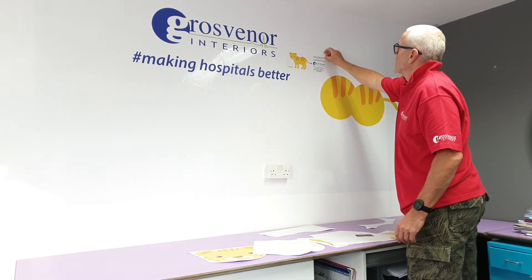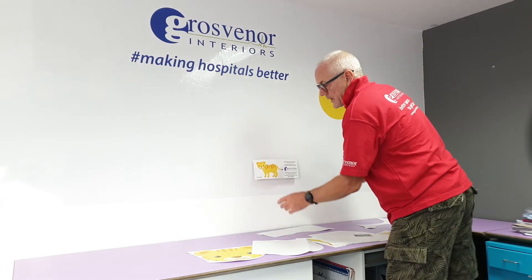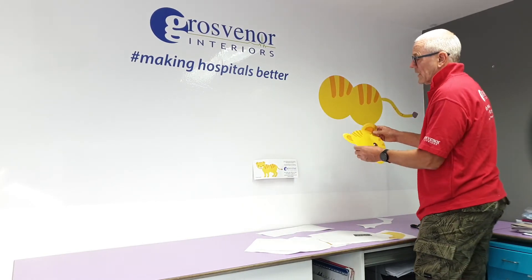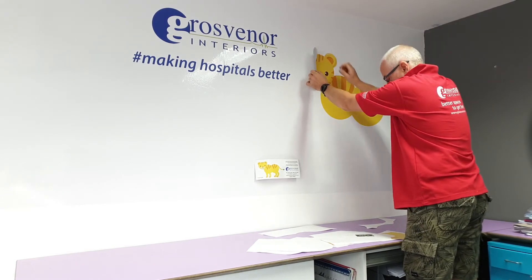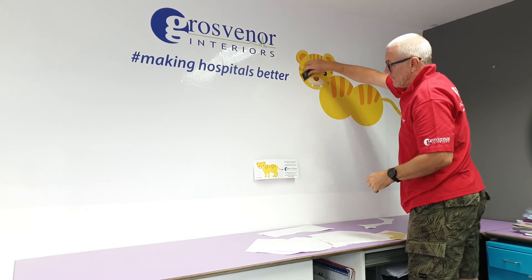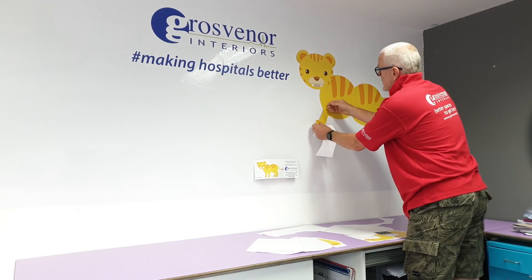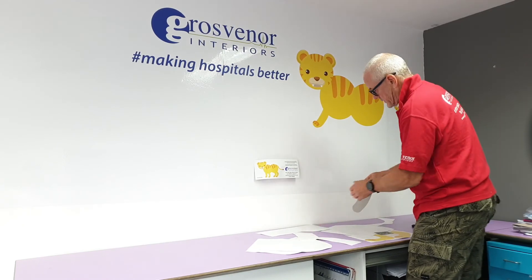I'm going to take this off because the body is now in place and the head needs to go on. Again, using that technique of putting it halfway first, placing it there over the preceding piece and smoothing it down with my credit card. I've then got two legs on the front of the tiger — these are very simple to apply with just your hands and rub down very easily.